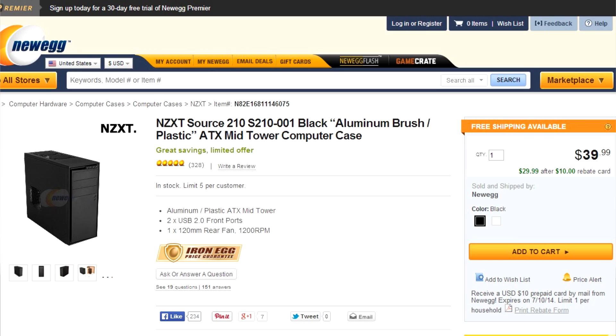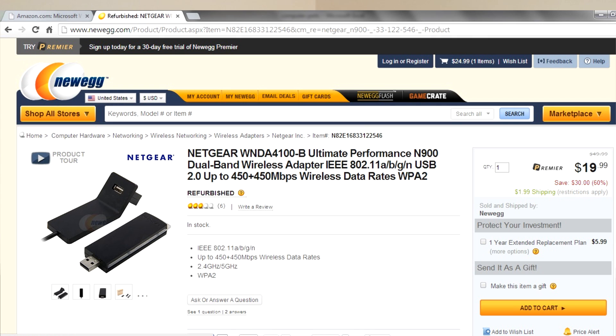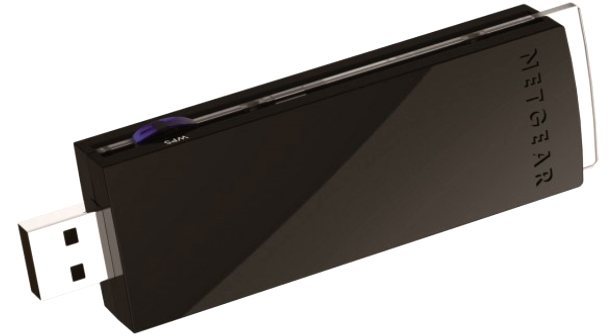For my case, I got the NZXT Source 210. It comes with one case fan — it's just a mid-range price case — and it was $29.99 after a $10 rebate, so not too pricey at all. It holds everything I need just fine. To connect to Wi-Fi, I got a Netgear N900 USB dongle, and it was refurbished for only $19.99 plus $2 shipping — a great price. I think new was around $60, so I would highly recommend buying the refurbished version if you come across this item.